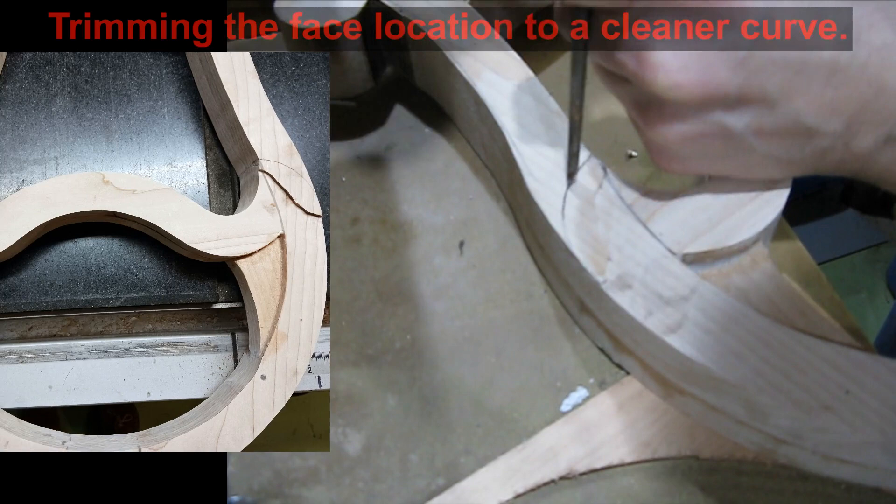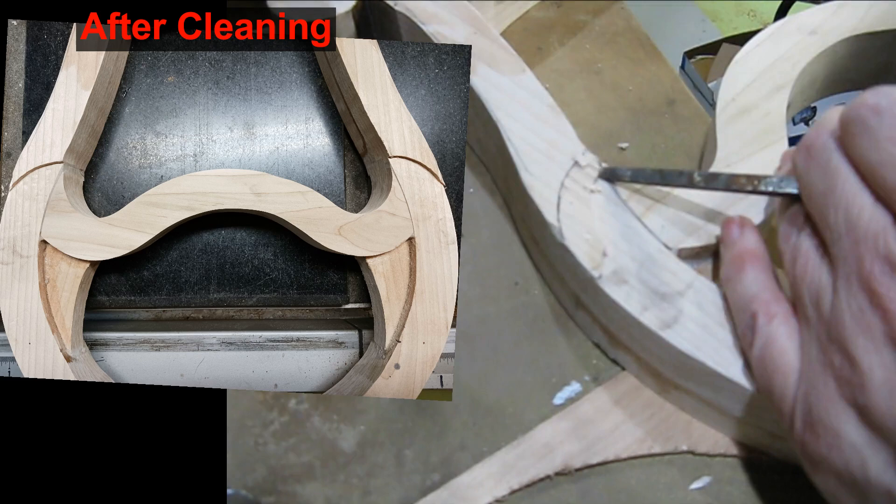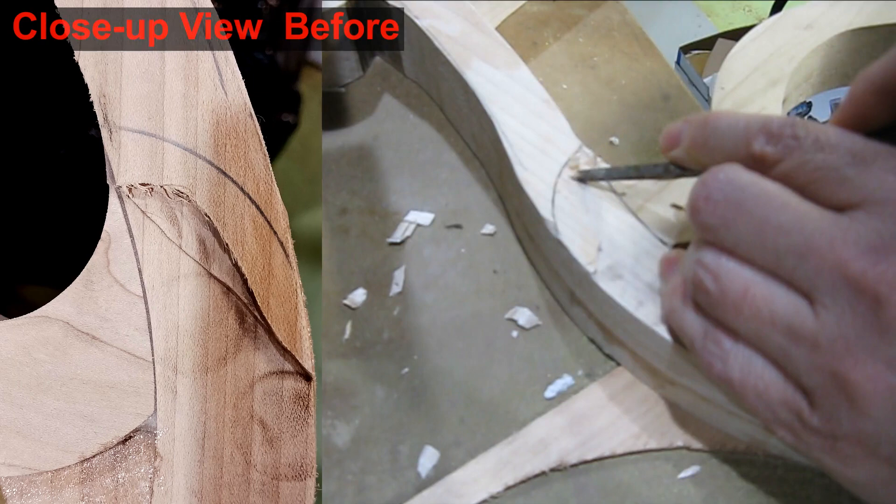You can see I have avoided routering too close to where the face edge will be. Instead I will work this edge by hand with a chisel to keep it neat. Once the heavy part is removed I further refine the edge by sanding.